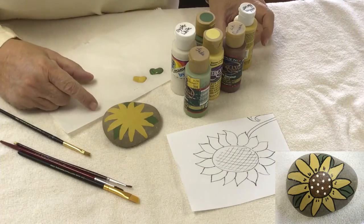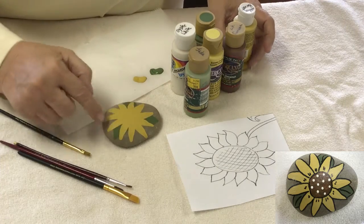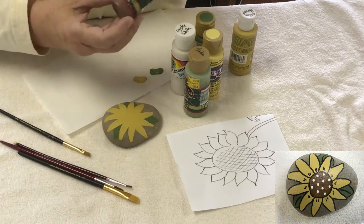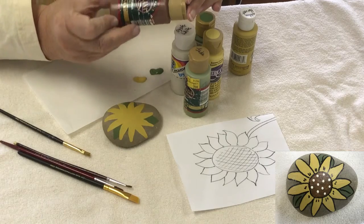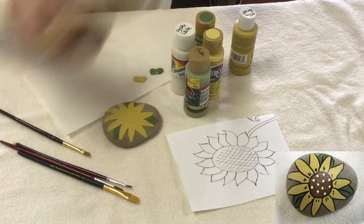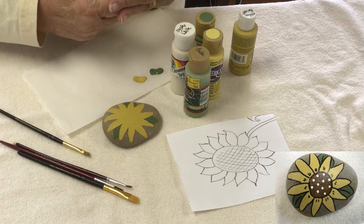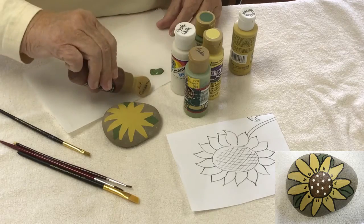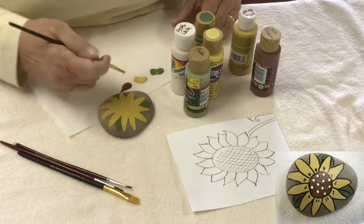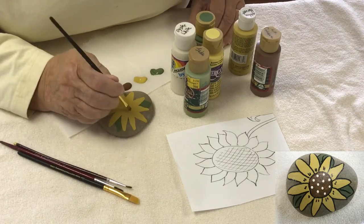The next step is to put the large brown center right in the middle. You can use any brown — this is Americana brand Light Cinnamon, which I use quite a bit. I like this color; it has just a tad bit of red in it. But any brown will work. If you already have brown at home, don't go out and buy more — I'm a big believer in repurposing and using what you have.